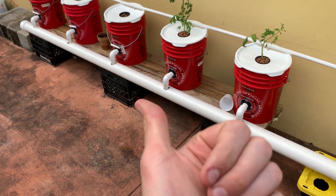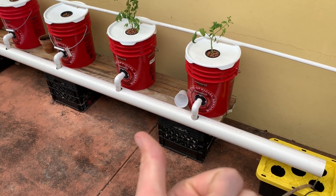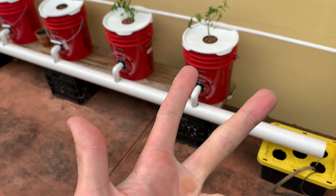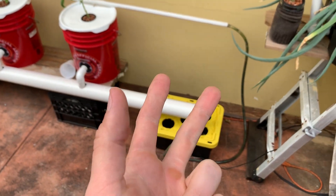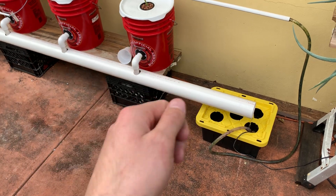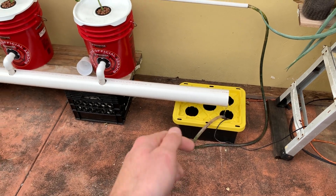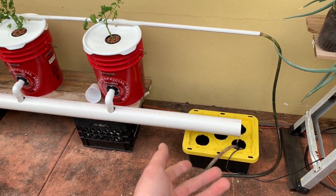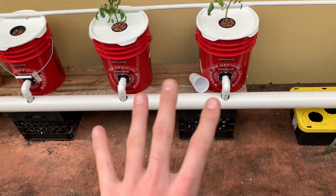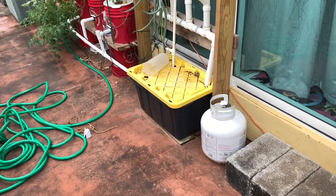The water is straight tap water — I don't check it for TDS or pH. Currently there are no nutrients in the system because I just transplanted these plants and want them to acclimate. Within the next couple of days I'll be adding nutrients. I use Master Blend tomato formula — it's three parts: Master Blend (NPK 4-18-38), calcium nitrate, and magnesium sulfate (Epsom salt). These kits are available on eBay or Amazon, and typically it's about two tablespoons per five gallons.